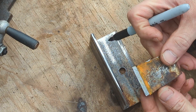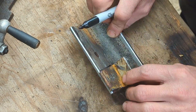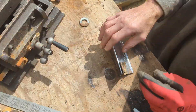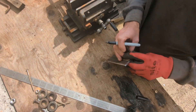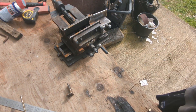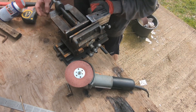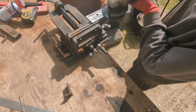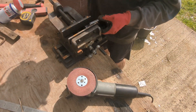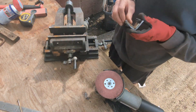So this bit's about the right size. I need to cut another bit the same size. So this is what I do — so this bit of angle here.